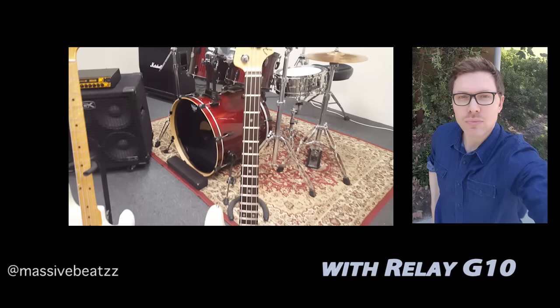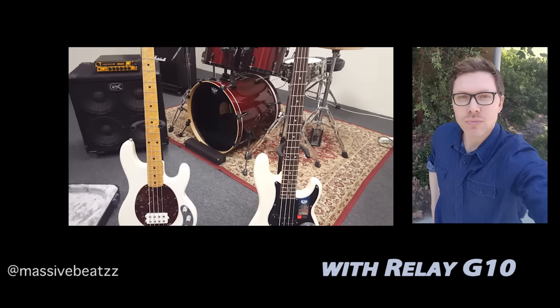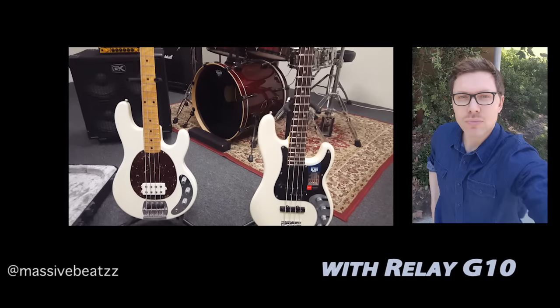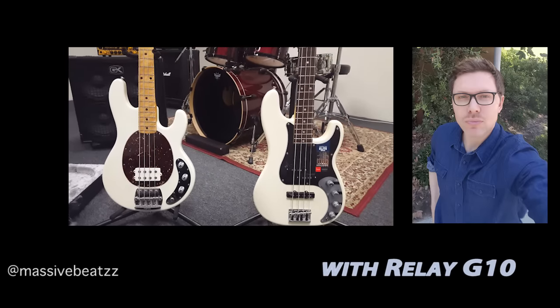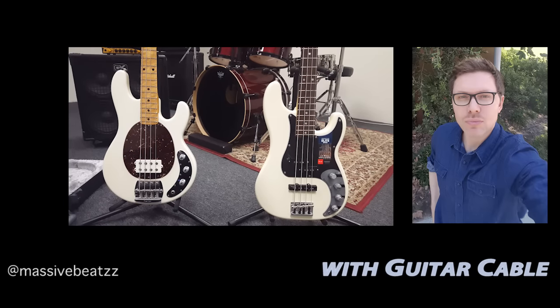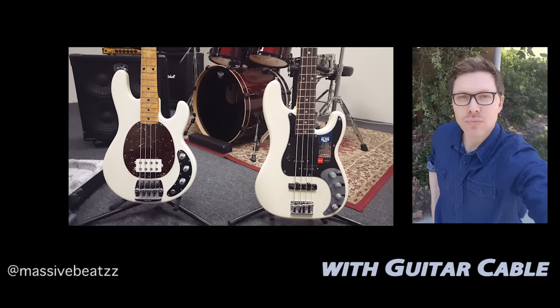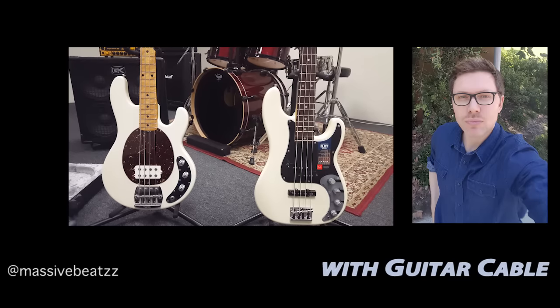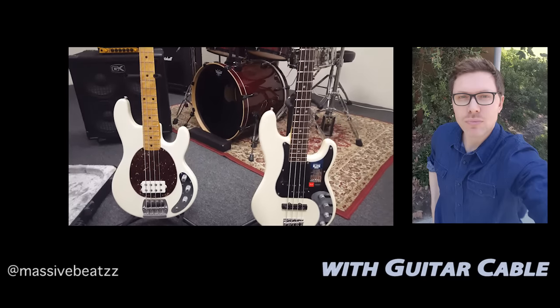That was really nice — if you paid attention to the Line 6 G10, the long tail end of that audio really came through on the G10. Alright, so this is with the guitar cable plugged in. Thank you.